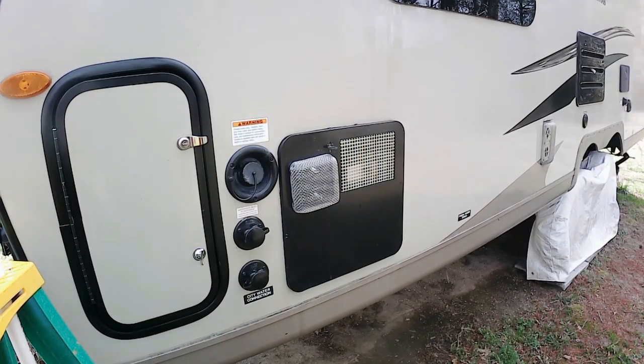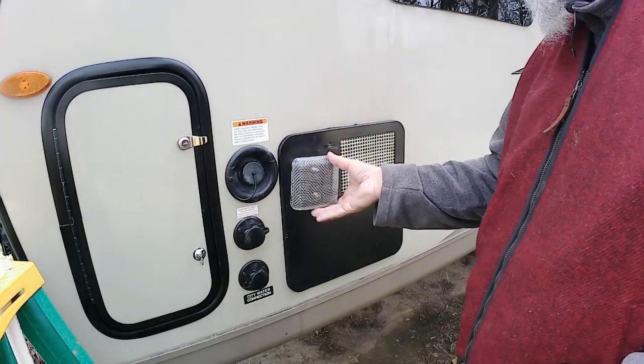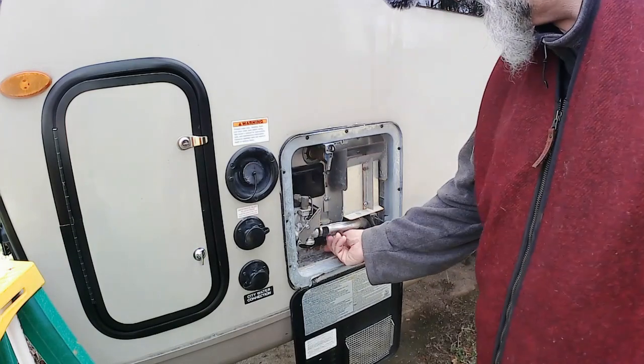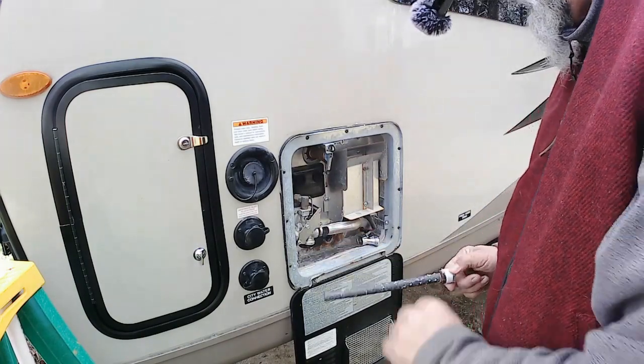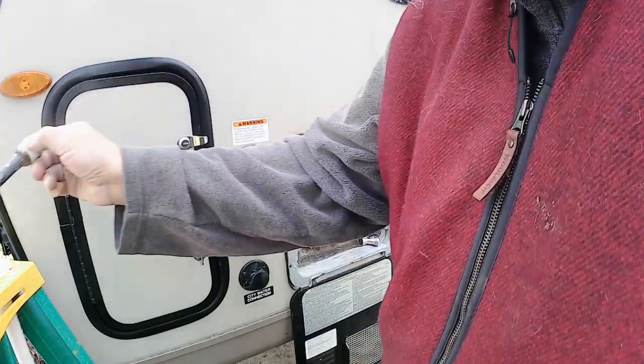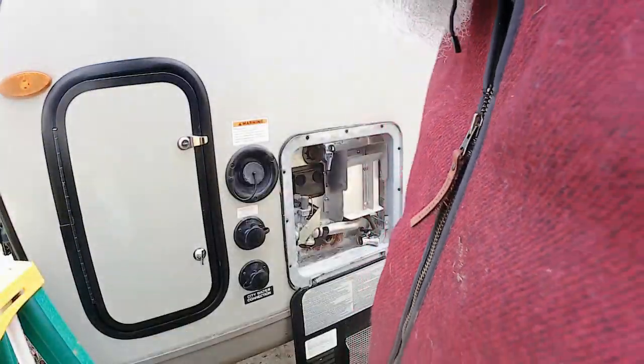I'm over here at the hot water tank now, so we're just going to open this up. I've got an anode rod that's been sitting right here — pulled that out. That should be plenty enough anode for the next go around.